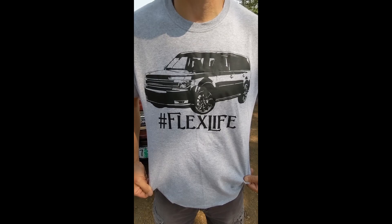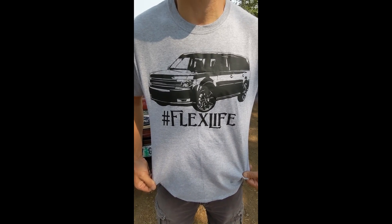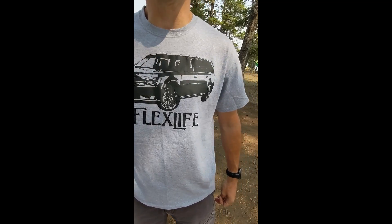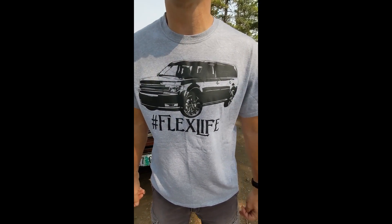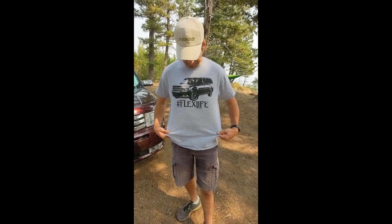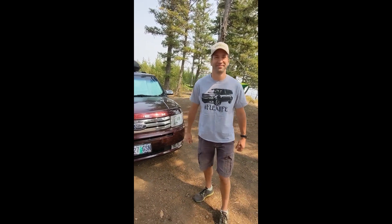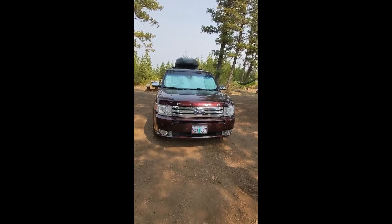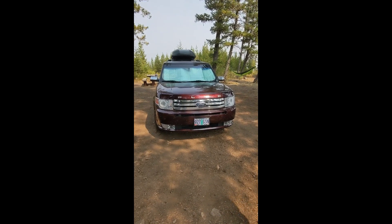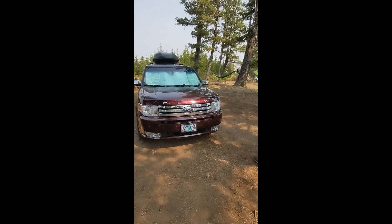Hey adventurers, we're out here in the beautiful Hell's Canyon area outside of Imnaha, up in the northeast corner of Oregon. We're going to show you today our Flex build-out — this is how we kind of just roll wherever we want to go. This is a 2011 Ford Flex Limited. We've got our hammocks up already.